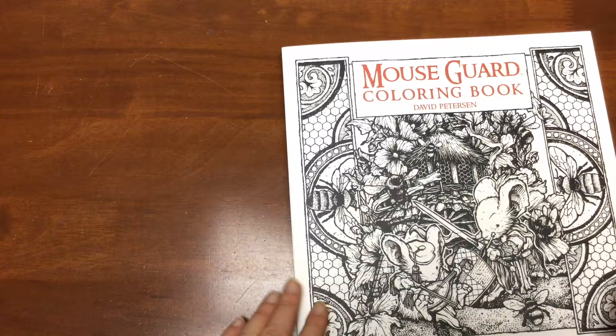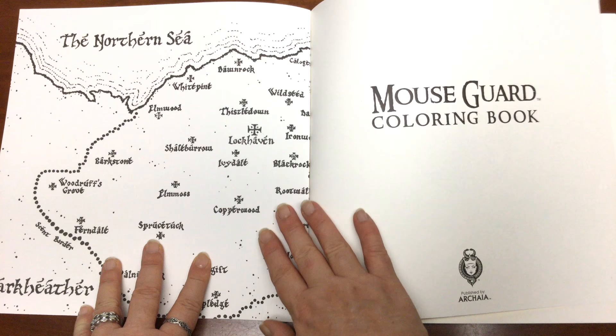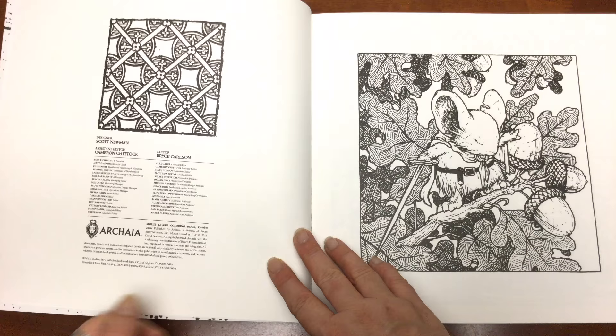This laminate is resisting the smudge marks very well, which is good. It's got a matte cover and inside we've got a very plain title page over here and a few little elements to colour in that you can practice with your mediums.